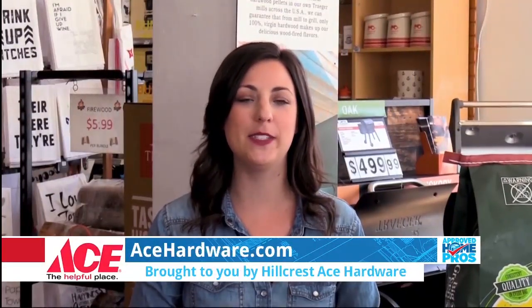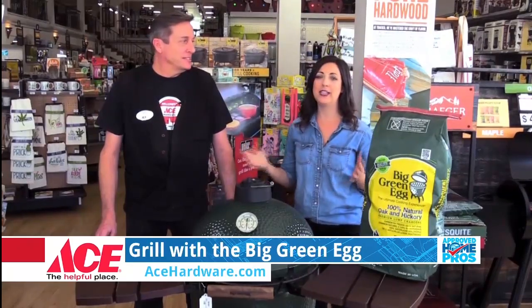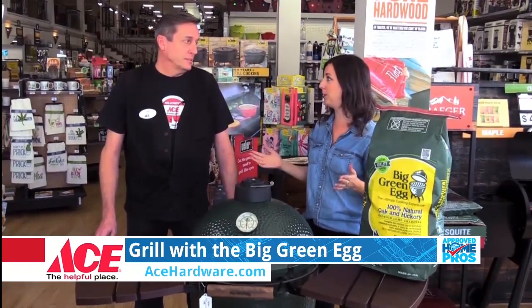It's time for the Ace Hardware Project of the Week. Today I'm here at Hillcrest Ace Hardware with Brian, talking all about grilling season. If you need a new grill or you need a grill in general, now's the time to pick one up so you can maximize your outdoor use this summer.